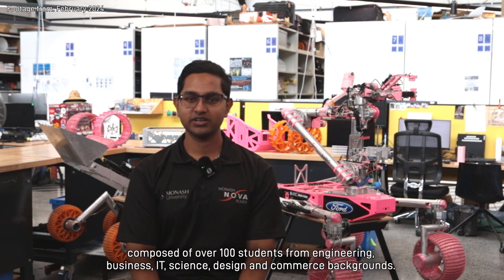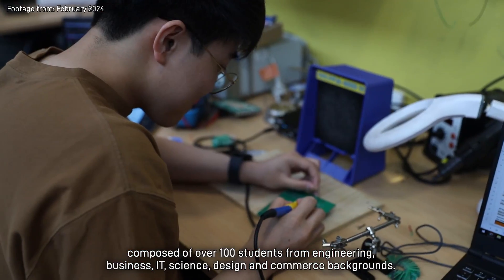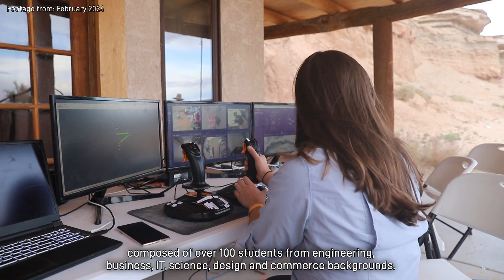G'day! We're Monash Nova Rover, a student team based in Melbourne, Australia, composed of over a hundred students from engineering, business, IT, science, design and commerce backgrounds.